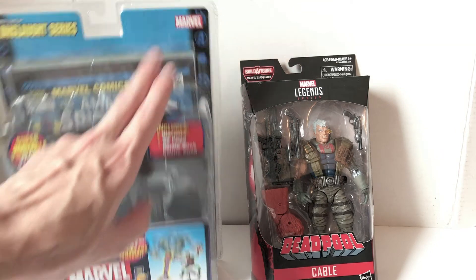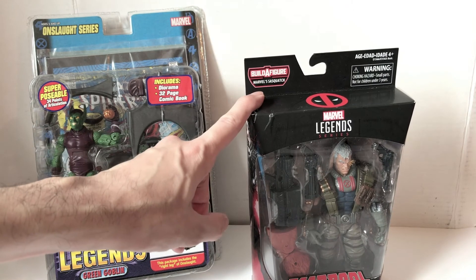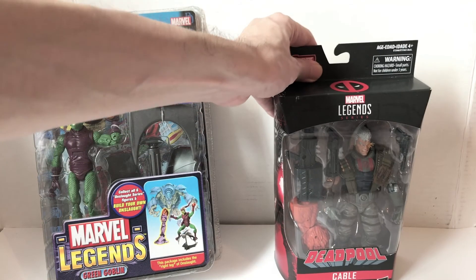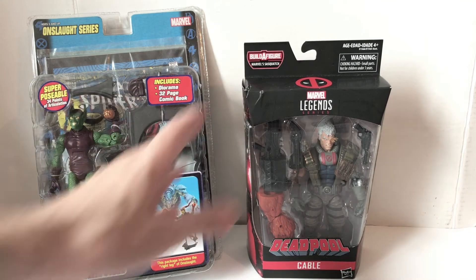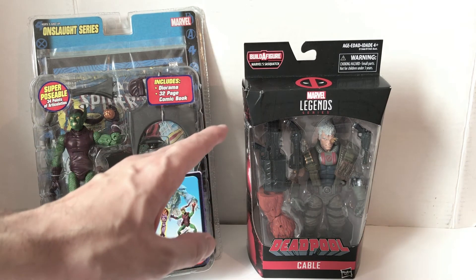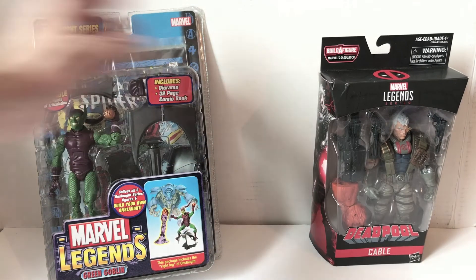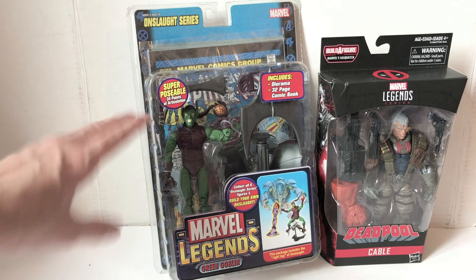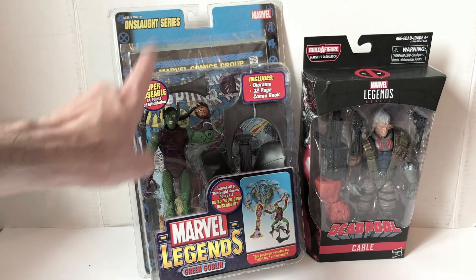The clamshell is more secure long term, but the cardboard is probably cheaper to make. The card art is nice on the side, and the Hasbro packaging saves space — they compress it as tightly as possible to make a very efficient package, whereas Toy Biz sometimes had more wasted space and spent a lot more money on the packaging. So that's the packaging comparison for Toy Biz and Hasbro.